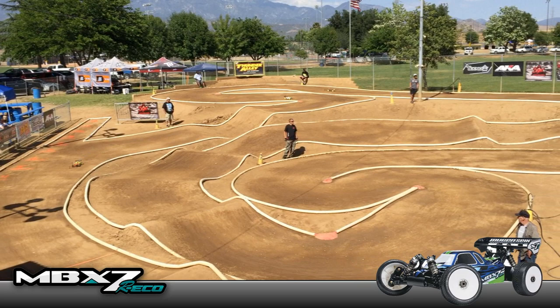Hey, by the way, before you leave — I just want to say thanks again for watching my videos. I only make these videos so that we can have fun together. You'd be doing me a big favor if you could comment, like, or even better, subscribe to my channel. Thanks for watching and we'll see you guys next time.